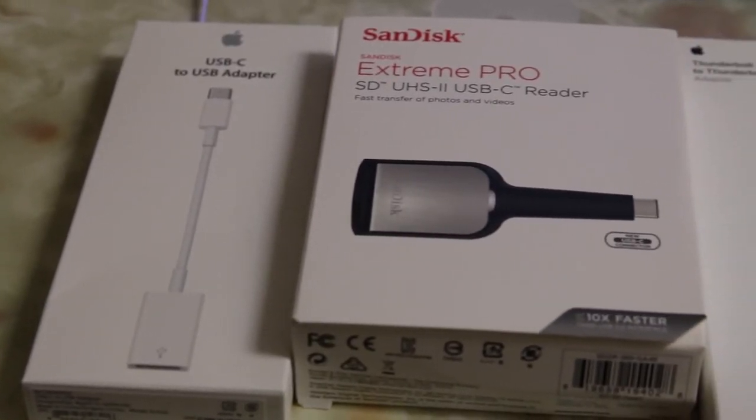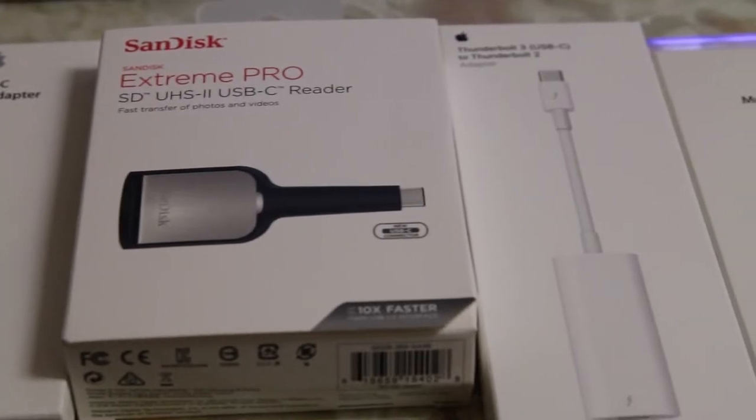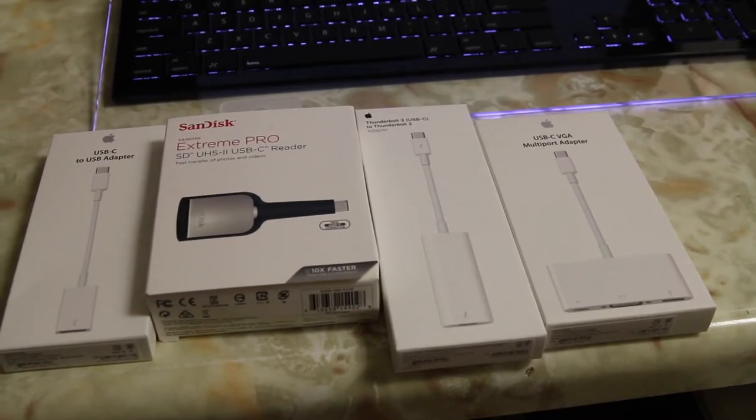What's up guys, RandoRazor here with another tech video for you guys today. Today we will be taking a quick look at 4 of Apple's new adapters for the 2016 MacBook Pro. Let's check out these adapters, do some special things with them and test them out.